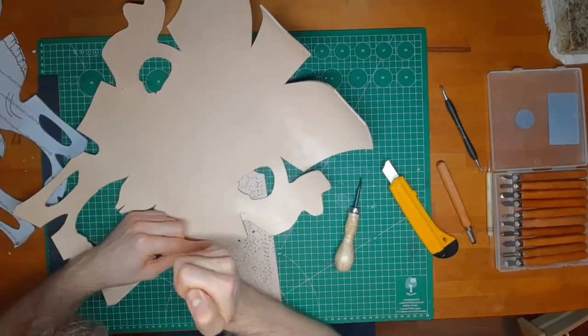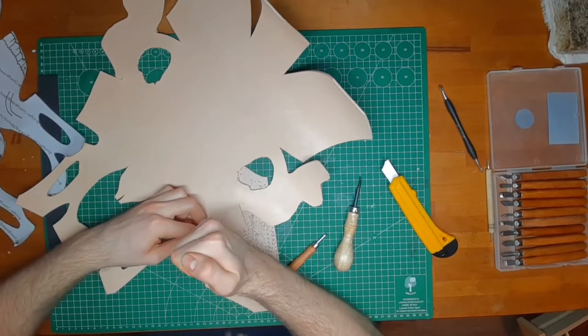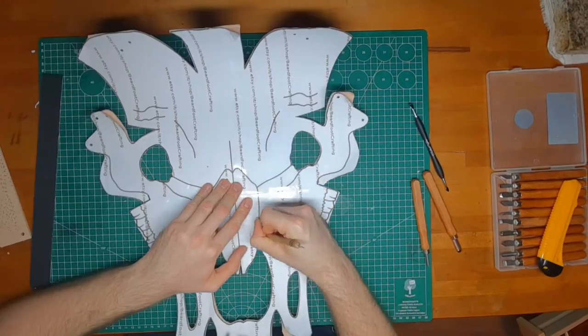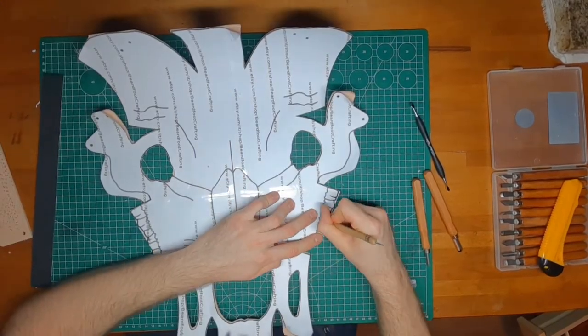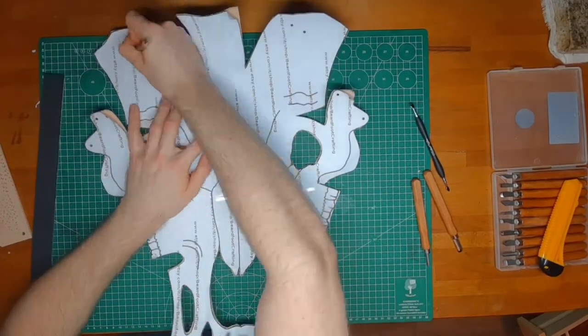I also use these curved blade tools for the teeth. Then I mark down all the lines for leather carving and also the holes I have to punch.